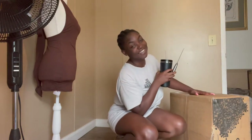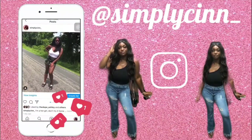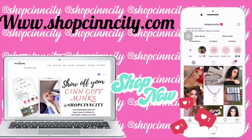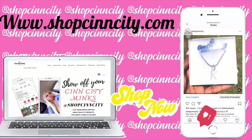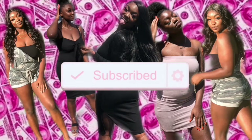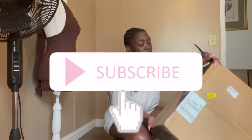Good morning guys! I know I look crazy, but I'm going to take you guys along me trying to turn this room into like a studio. So, we're just jumping right into what we're doing.